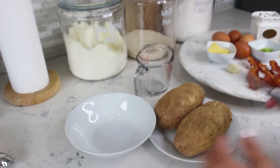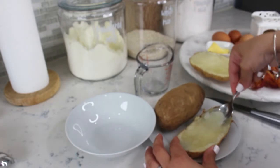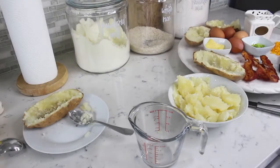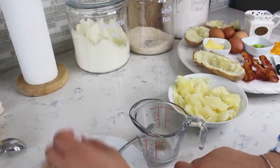In the meantime, let's slice the potatoes in half, scoop the potato flesh, and add it into a mixing bowl. We're going to add salt, pepper, and one garlic clove.